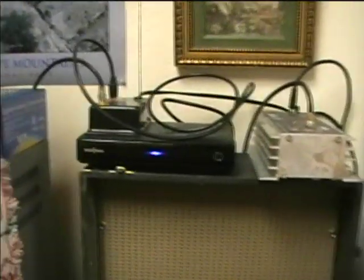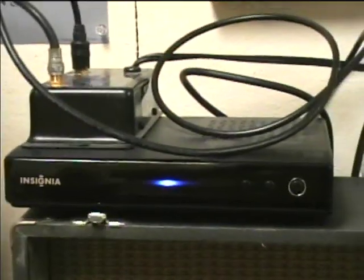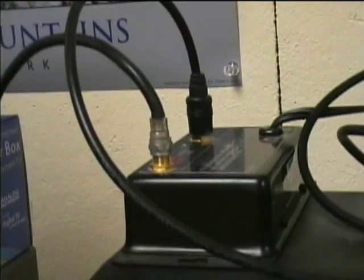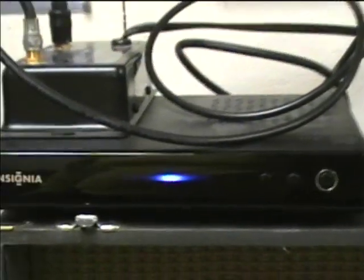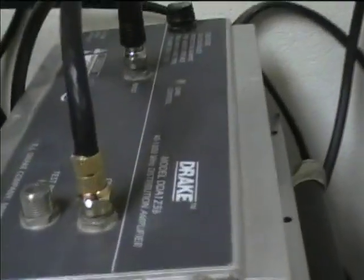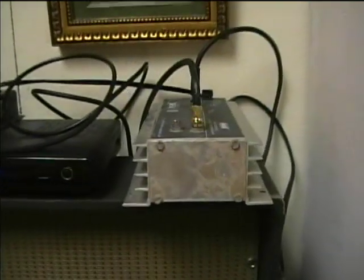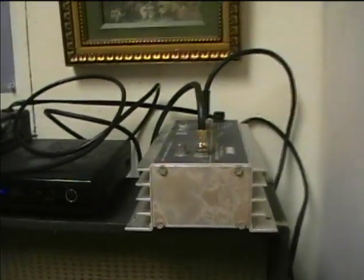Here's the TV receiving setup. We've got an Insignia DTV unit, a Channel Master amplifier coming in from the antenna going into the DTV receiver, and here's a Drake distribution amplifier that I just got at the Ham Fest today. This serves to distribute the signal out of the DTV unit to the TVs.